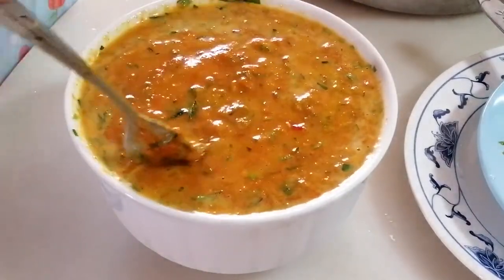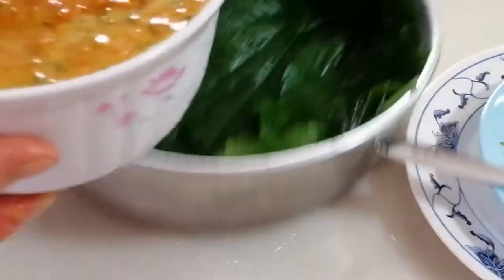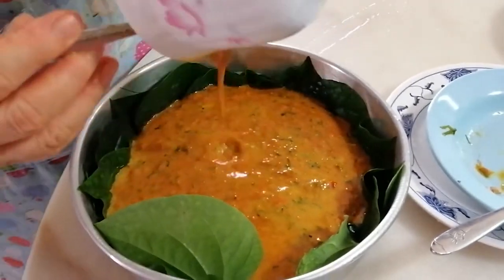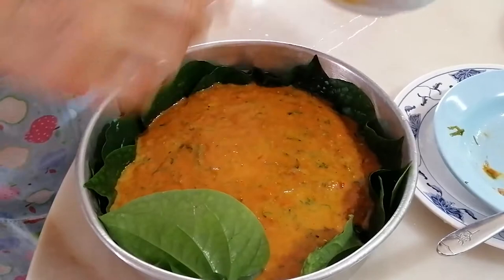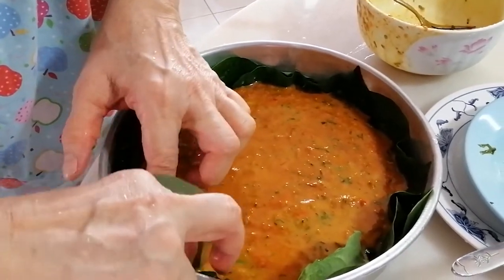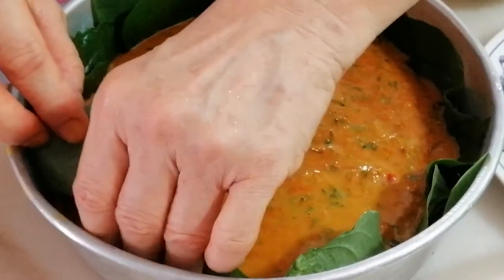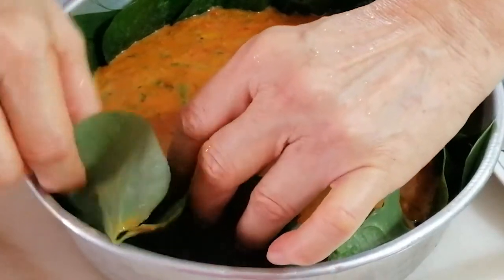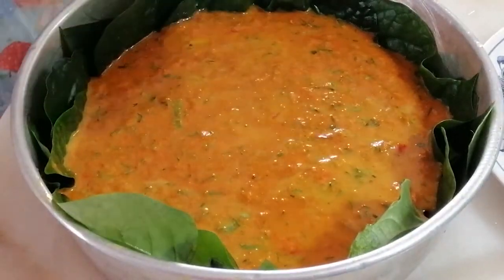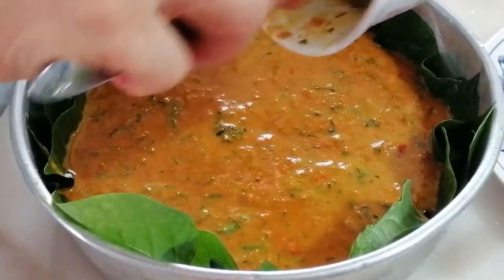Give yourself one last taste to see if it's okay, and then pour it into your tray. Make sure everything goes in because everything can be eaten.